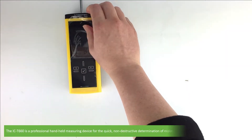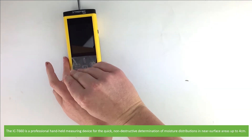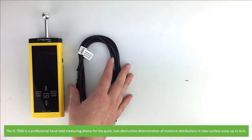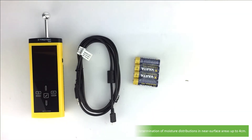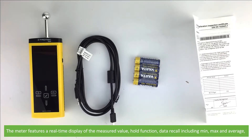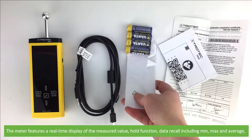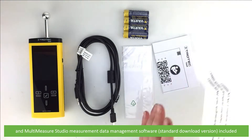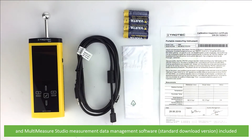The IC T660 is a professional handheld measuring device for the quick non-destructive determination of moisture distributions in near surface areas up to 4 centimeters. The meter features a real-time display of the measured value, a hold function, data recall including minimum, maximum and average, and the multi-measure studio measurement data management software. The standard download version is included.